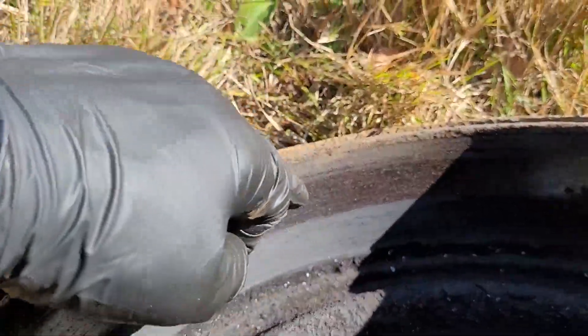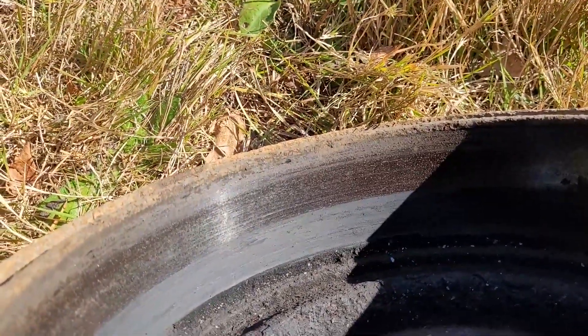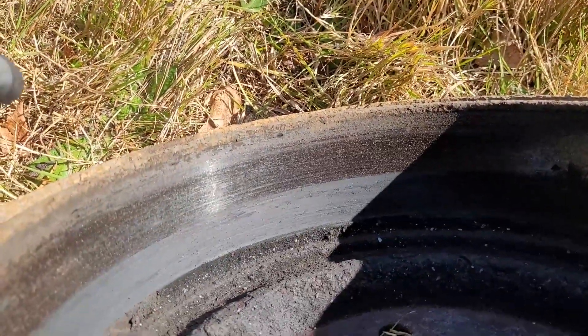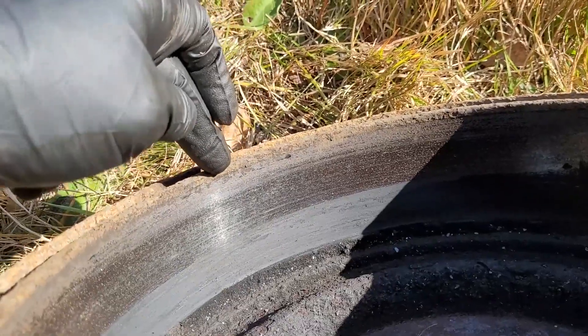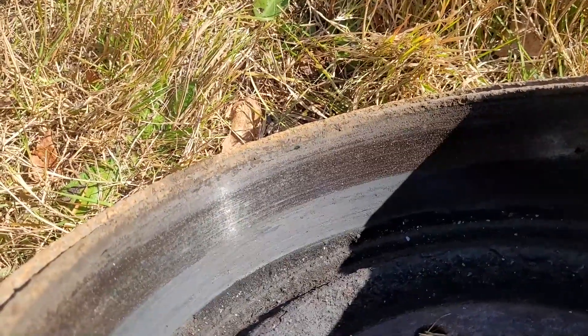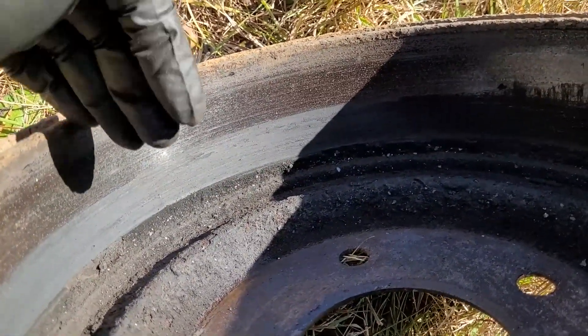As for the drum on this one, it is dirtier than the other side for some reason — there's a lot of junk in there. There's definitely a layer where the pad wasn't making good contact, but that could have been because of the oil. What I will do with this one, which I didn't have to do with the other, is just wire wheel the whole thing. This one seems to be worse for wear, but it will get a good cleaning.